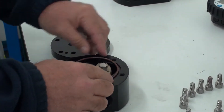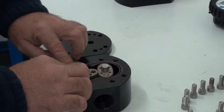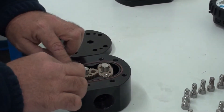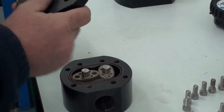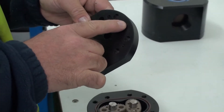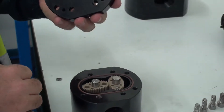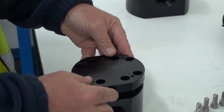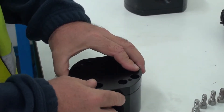Next we replace our seal — that just sits in the groove. Then we check our meter cap: we have our dimple at the top, and that needs to go on the dimple on the housing. It goes down and sits in place.